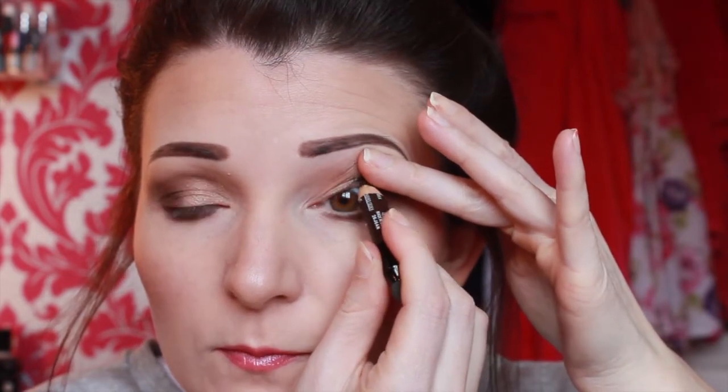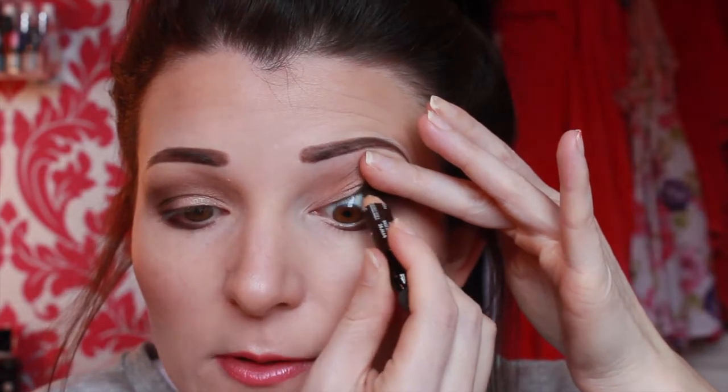Now I'm going to show you how I do my eyeliner and mascara. On my upper waterline, I like to line with a dark brown pencil, so I'm doing that now — just lifting the eyelashes up and drawing it in.